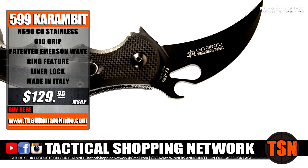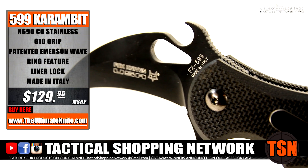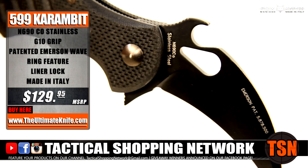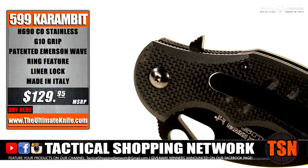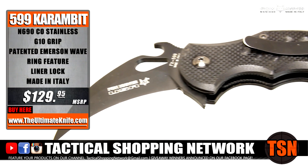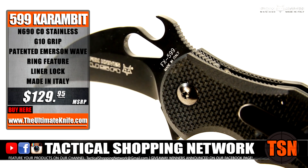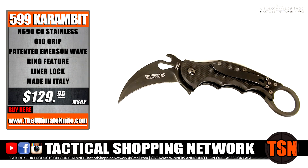The Fox 599 features a talon blade with a plain V-grind edge and Teflon coating with a black finish. With a blade length of 2.25 inches and overall length of 7 inches, the Karambit is perfectly sized for ease of use and carry. Featuring N690 stainless steel and a G10 handle, the Fox Karambit is a stylish and utilitarian knife.